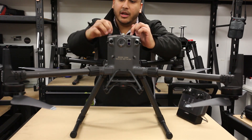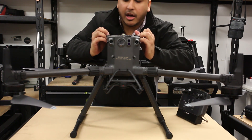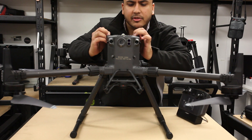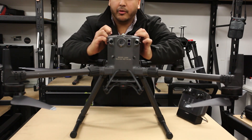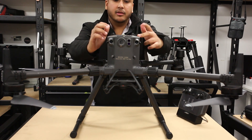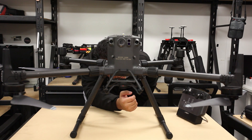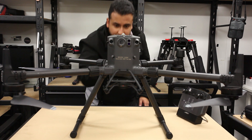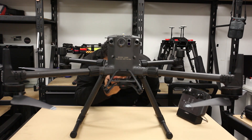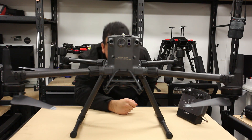We've got these ports here — the one on the left is for PSDK and the one on the right is OSDK. There's a strobe light at the bottom as well, same as the top, and a spotlight at the bottom. We've also got two downward-facing vision sensors in addition to two infrared sensors.